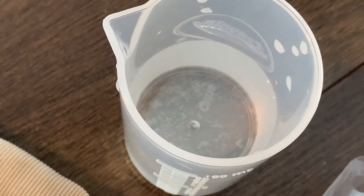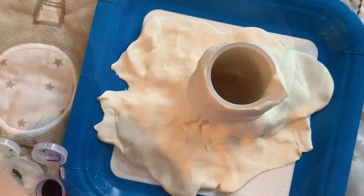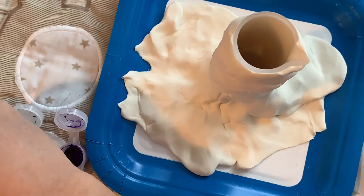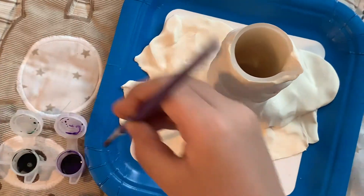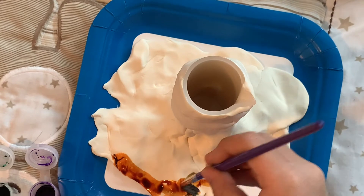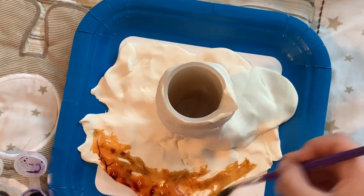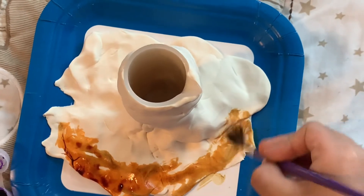I need water and two fizzy tabs. First, I need to color the volcano with food coloring. I'm using brown food coloring to paint the bottom of the volcano.